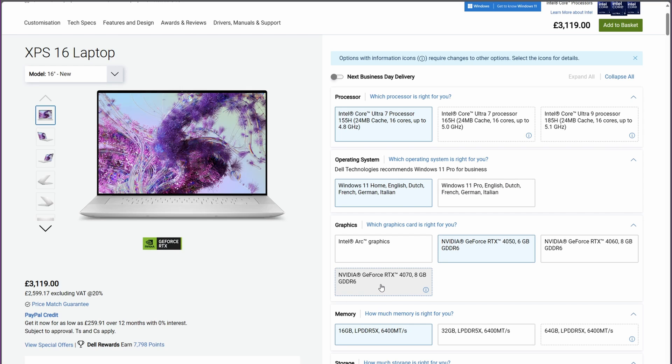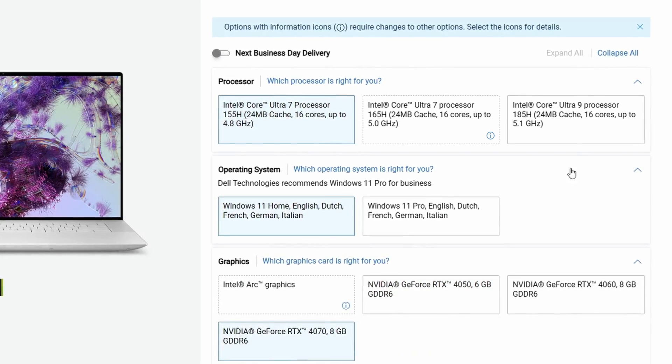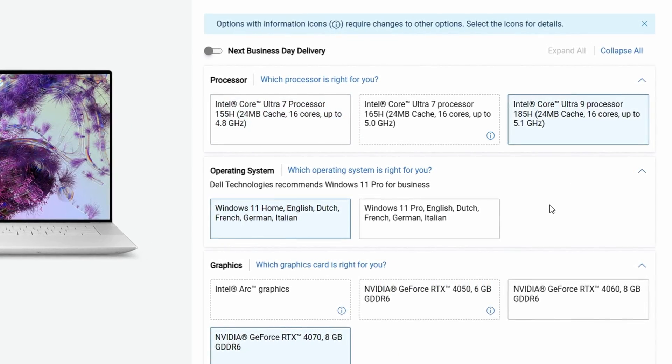Before we start looking at these side by side I want to quickly talk about the specs because they're both offered with very different options. These can both be configured over at Dell. The XPS 14 has much lower options because it's smaller — it can max out with a Core Ultra 7 155 or 165 and only up to an Nvidia RTX 4050.